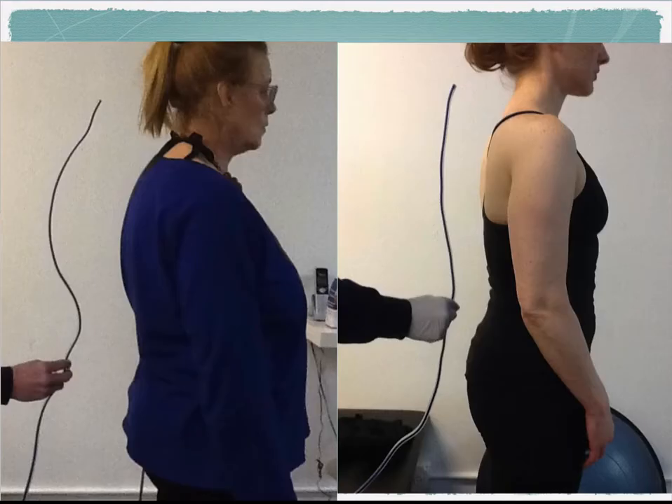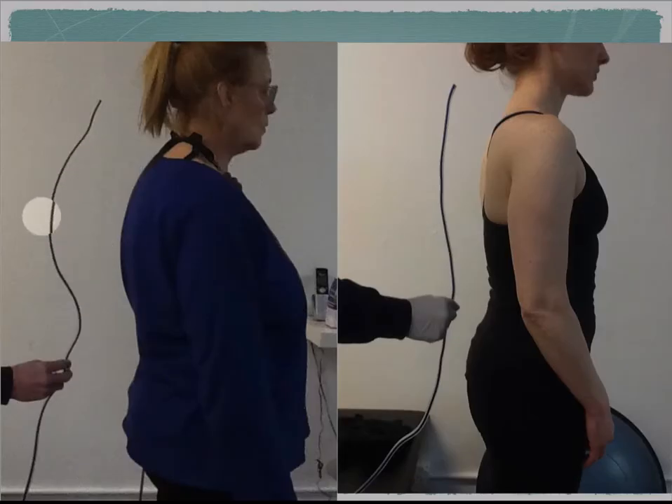Another thing contributing to shoulder problems is posture. Both of these women have good posture — you might look at one and say she has horrible posture, but her posture is actually perfect for the shape of her spine. There is a lot of variety in how everyone is built. One woman is built in a way that creates certain problems for the shoulder, elbow, and neck, while the other is built differently and creates different types of problems. So the shape of your spine has a lot to do with what's going on at the shoulder.